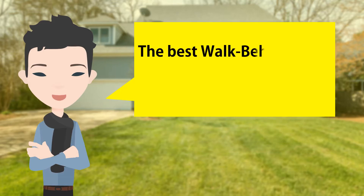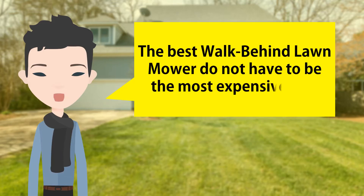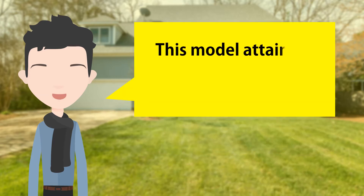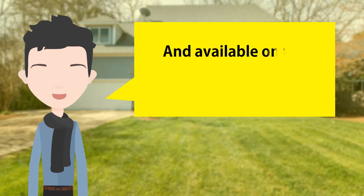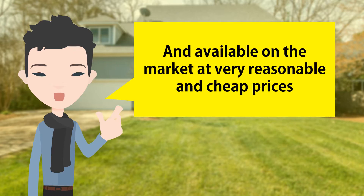The best walk-behind lawn mowers do not have to be the most expensive tool. This model attains high performance and great results and is available on the market at very reasonable and cheap prices.